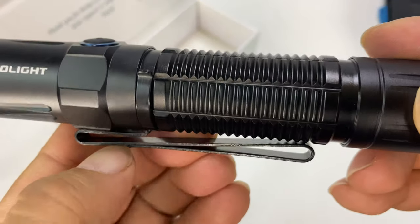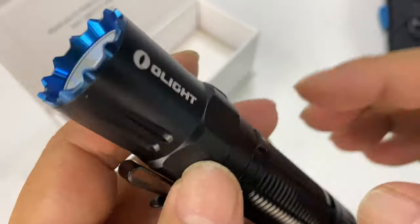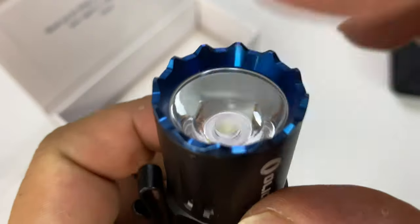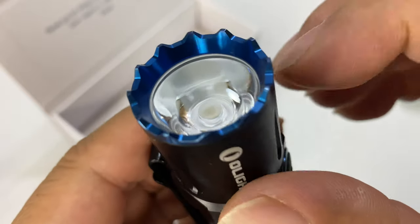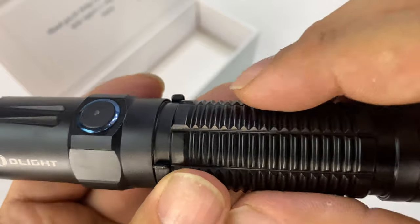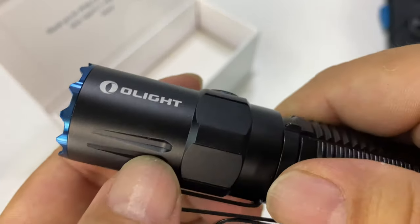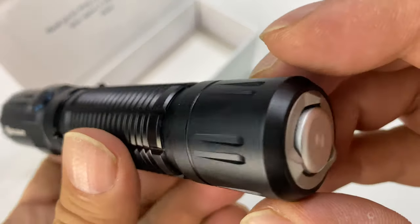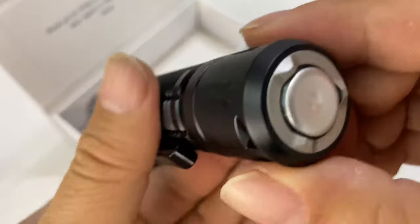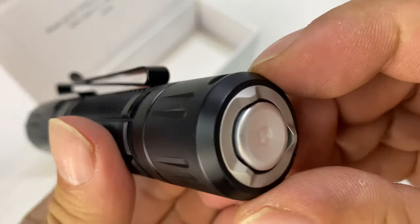Nice and sturdy. You have a bi-directional clip right here so you can put it going in or coming out. You've got some pretty mean looking tactical crown up here and that beautiful anodized blue Olight logo right here. Lots of ridges here to get a nice solid grip on it, some cuts in there and cuts down here as well. You can see we have a pass-through for the lanyard.